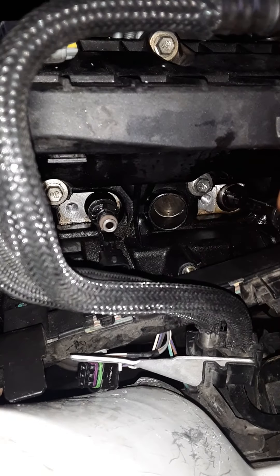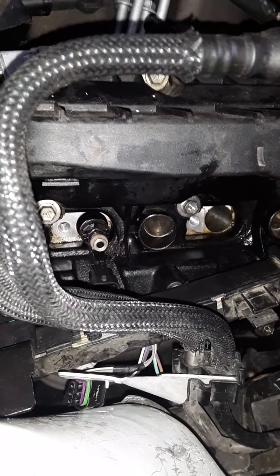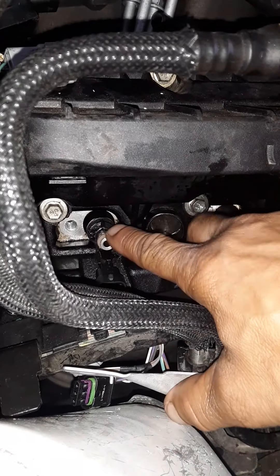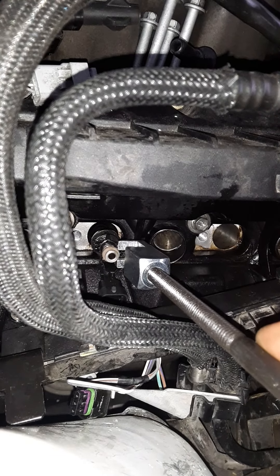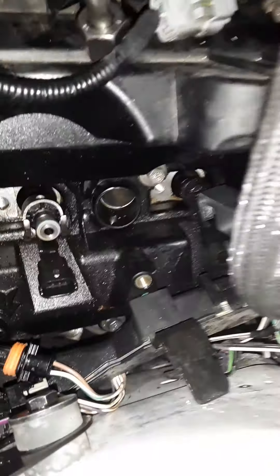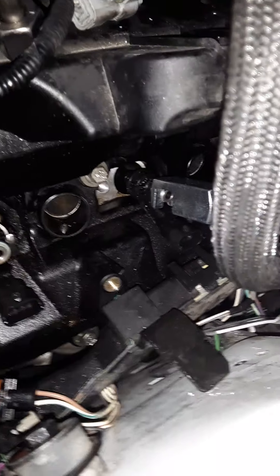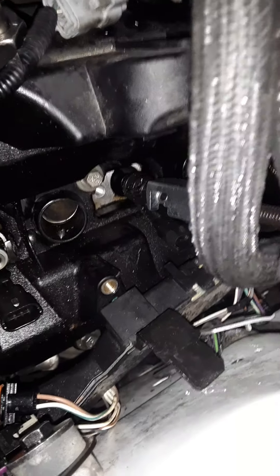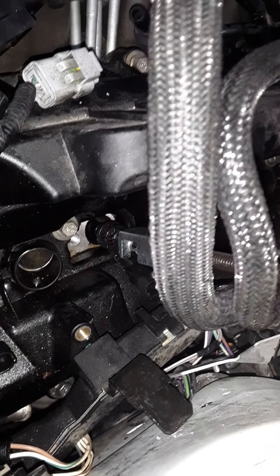I've got to change two of them, and the one to the left I need to get out too, so I'll get my slide hammer on there and lock it down pretty good. This one has been sitting for maybe two days with that oil on top to help it come up out of the hole.